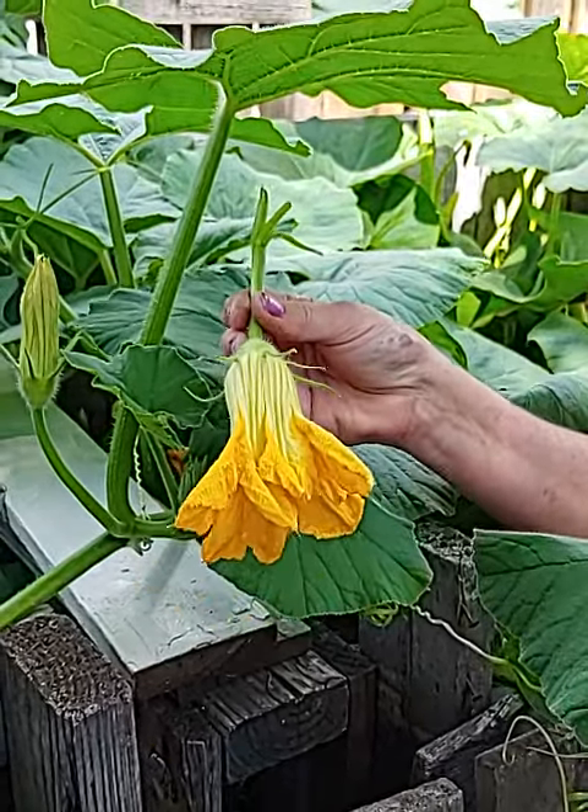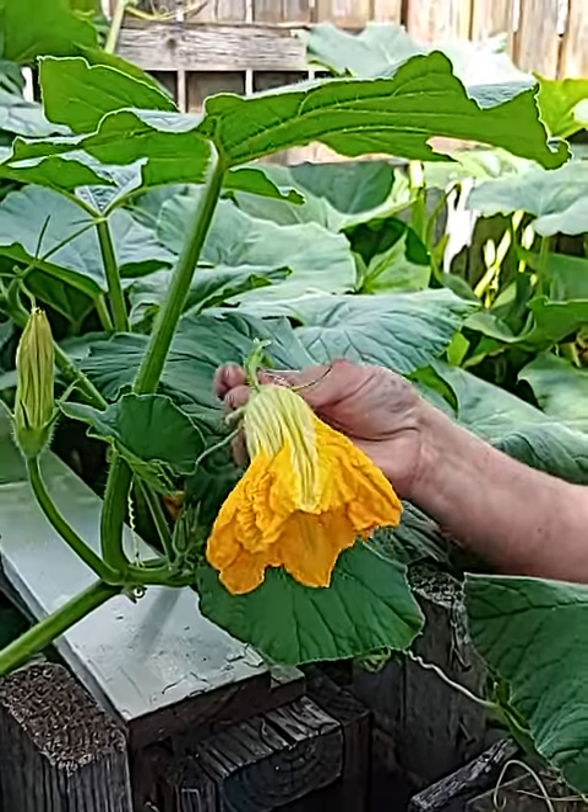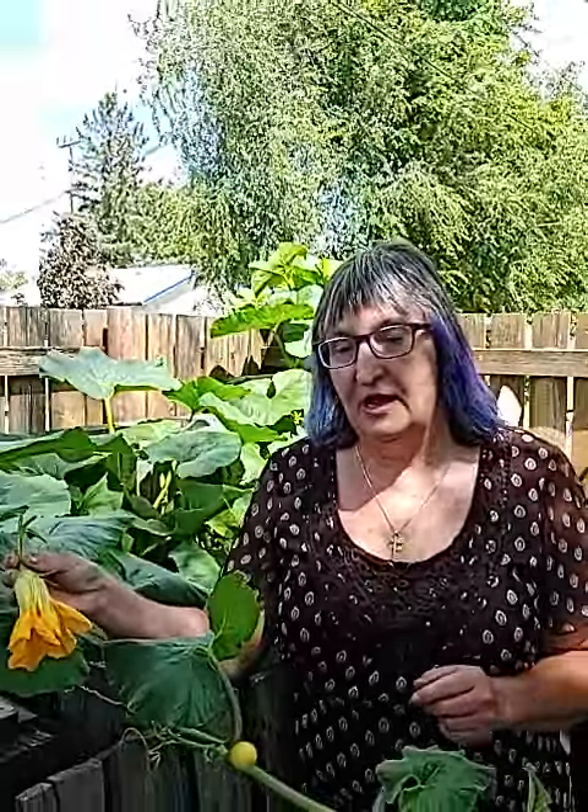If you have a deep fryer, you can fry them in the deep fryer. What I did is I stuffed them, battered them, fried them, and then I actually froze a bunch. And they were very good come winter.